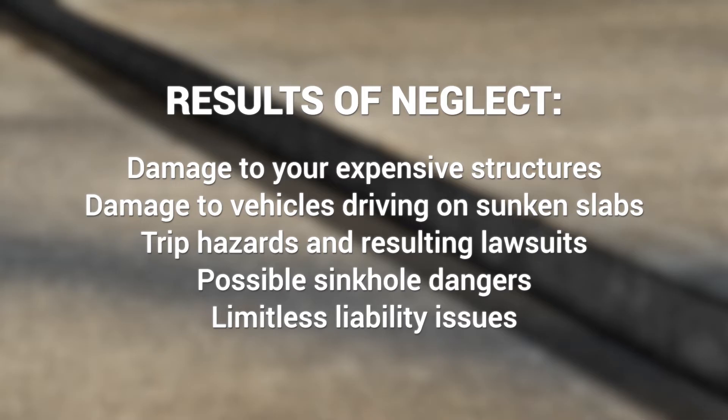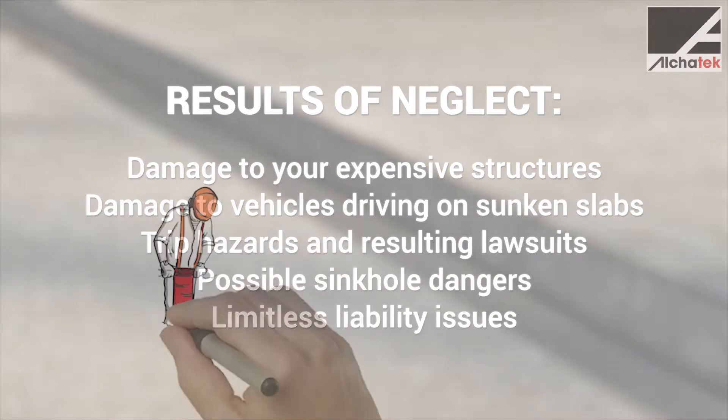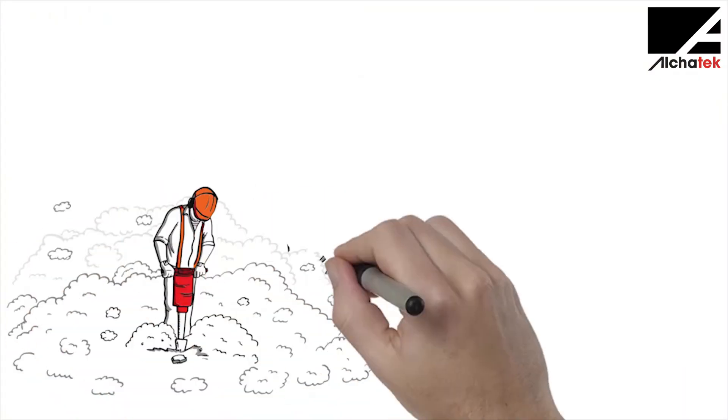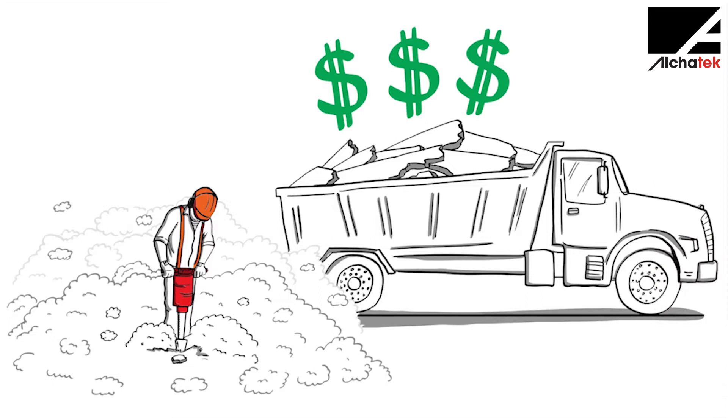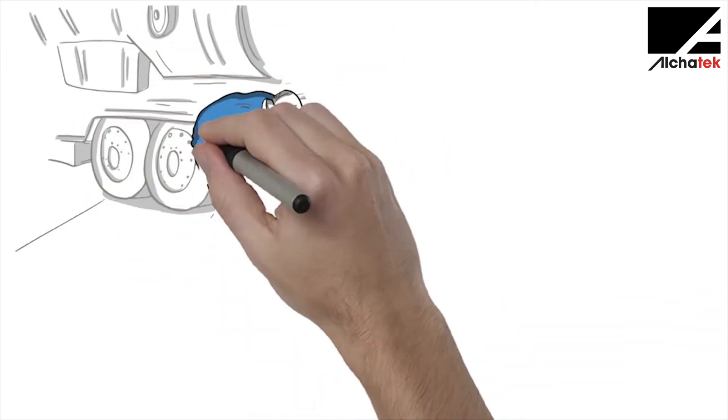Once you decide to repair a sunken slab, you have three options. First, replace the slab. The process will take several days, is often messy, and is typically the most expensive option.